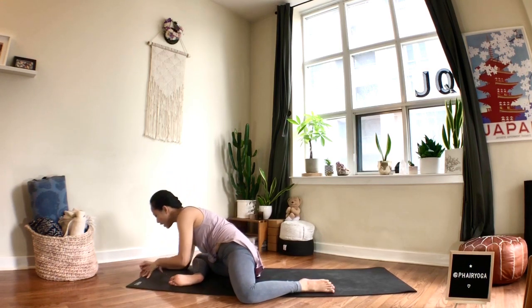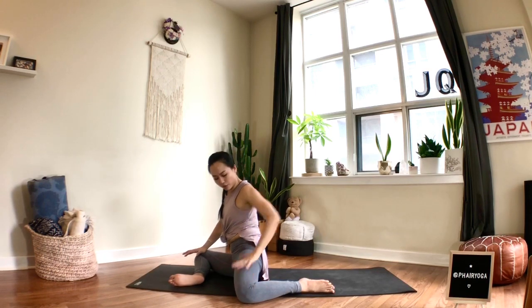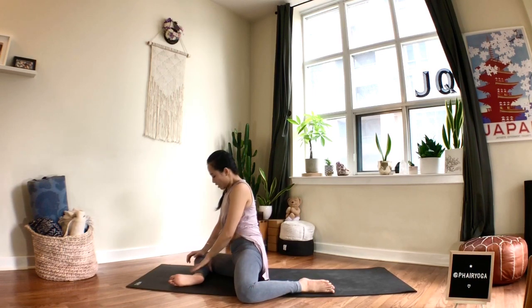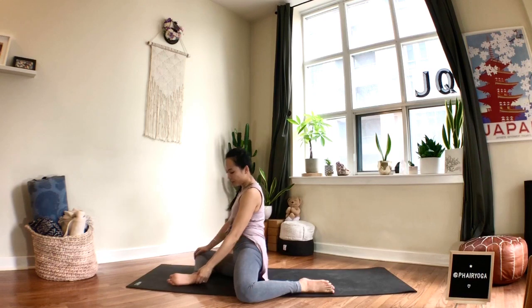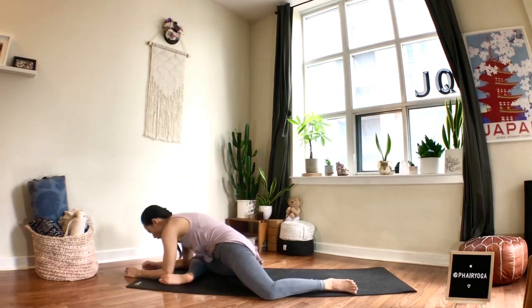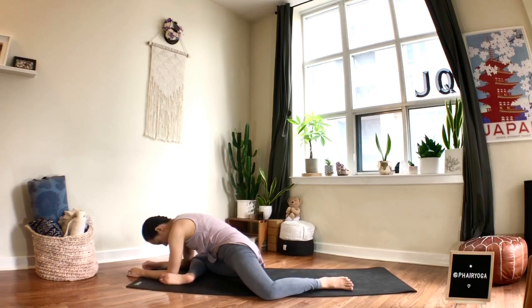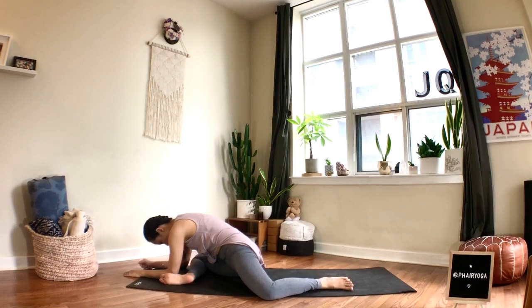Breathe and just feel the hips here. As always, you should not be feeling any sensation in your knees when you're trying to stretch out your hips. If you do feel any pressure, especially in your left knee, perhaps bring your heel a little closer or adjust where your torso is. We're here for two more breaths. One more breath.